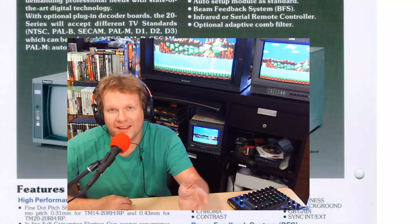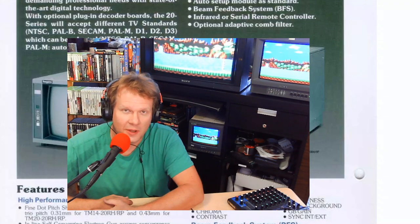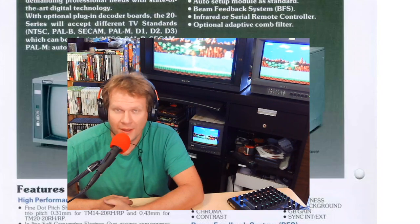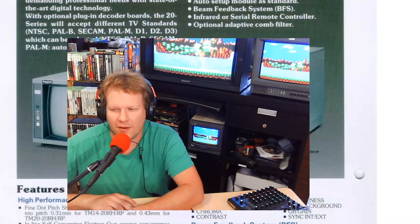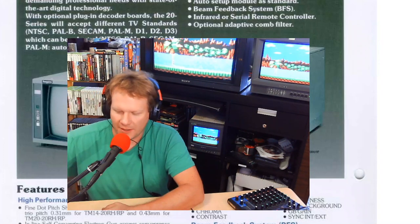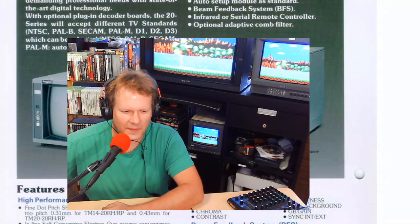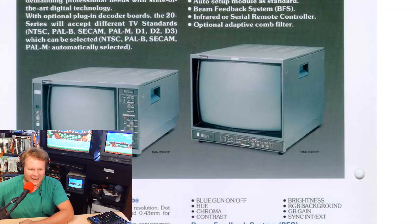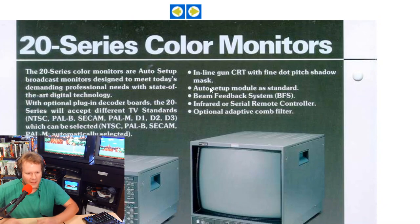Hello again and welcome back to Retro Tech. Today we'll be covering a brand new monitor that I've never had the chance to review before and it's not one that often comes into my shop. I thought I would give you the opportunity to get a behind-the-scenes look at the monitor itself. The featured company today is Ikegami.